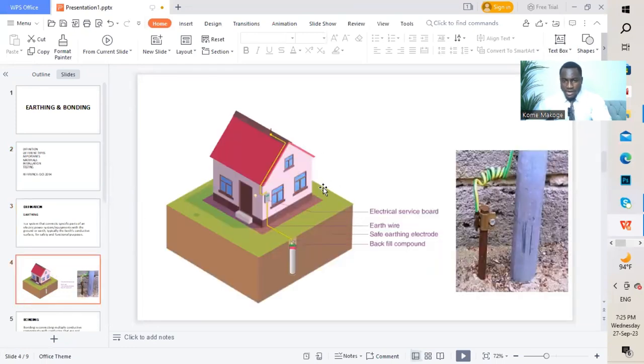typically the earth's conductive surface for safety and functional purposes. This next graphic shows a building and how the earthing system has been done. We have an earth rod that has been driven to the ground and connected to the electrical service board. We have an earth wire running from the DB or the electrical service board going to the earth rod, connected and driven to the ground. We also have backfilling as we drive the earth rod into the ground.